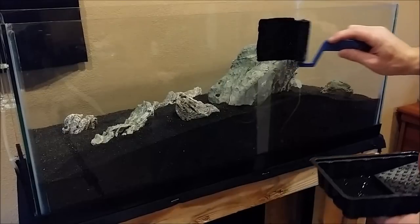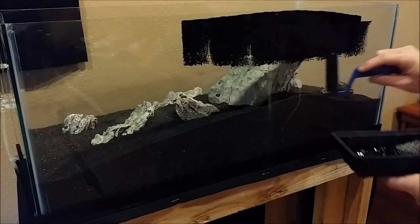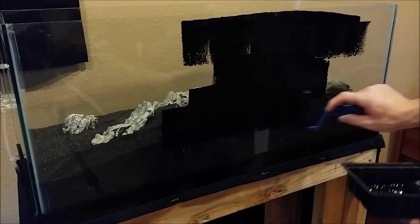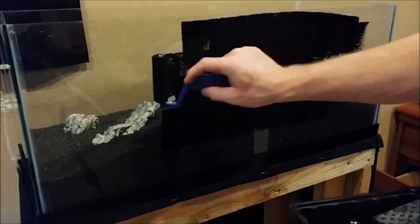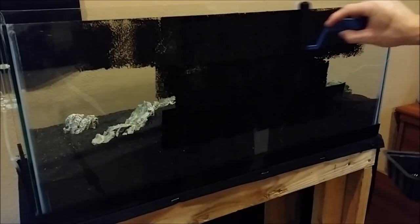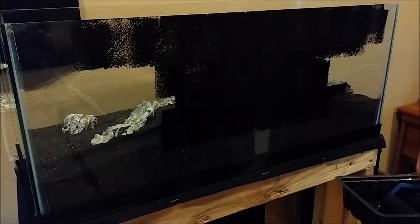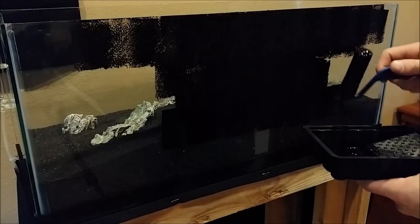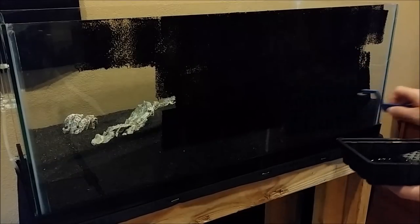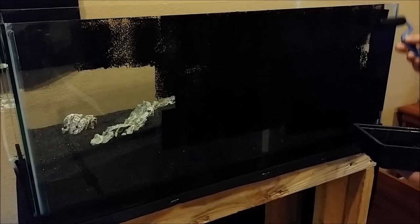Just get some paint on there with the roller. With the substrate being as high as it is on my tank, it doesn't really matter how low you go — you don't have to worry about the bottom too much. I've found that three coats gets it looking its best. Any more than that is a waste; any less and you'll have holes in the paint where light will show through, especially if you have something behind your tank that produces light, like a lamp from another room.